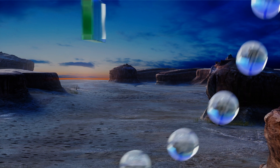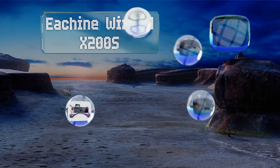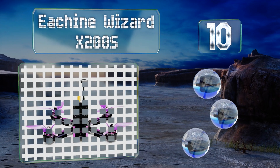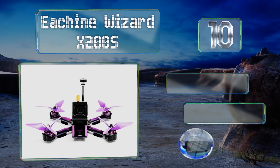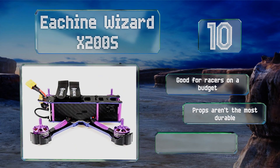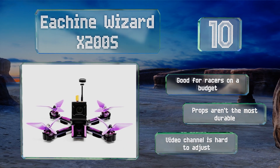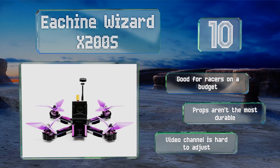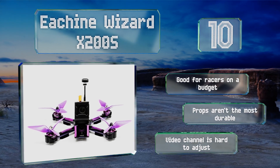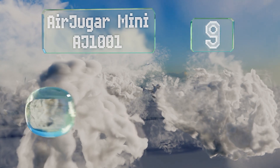Starting off our list at number 10, the high-end camera and advanced digital communication protocol used by the E-sheen Wizard X200S helps to minimize response time and deliver a high resolution image. It can use 4S and 5S batteries and weighs just over a pound when fully assembled. This one's good for those on a budget, however the props aren't the most durable and the video channel is hard to adjust.